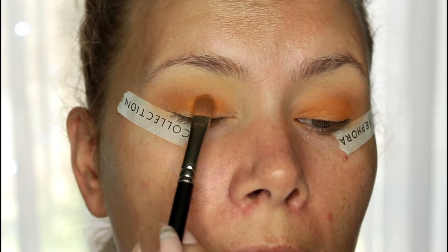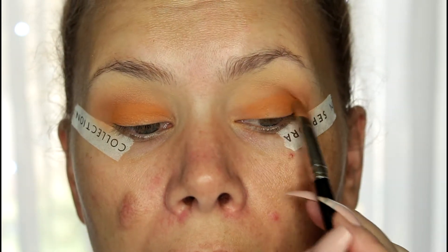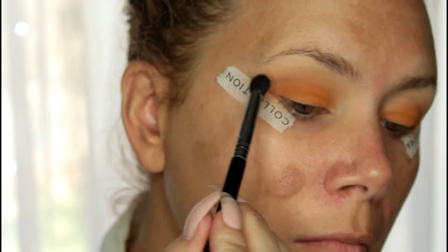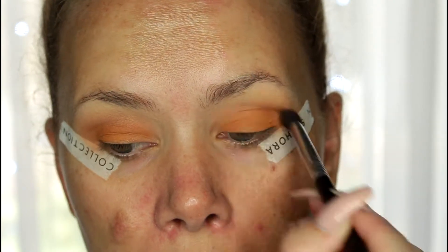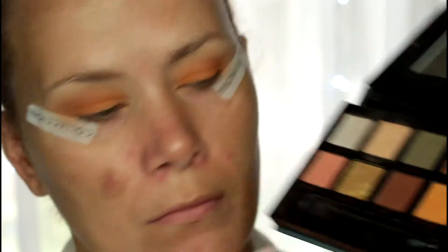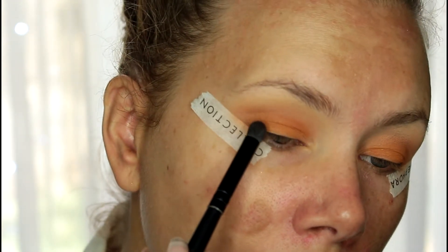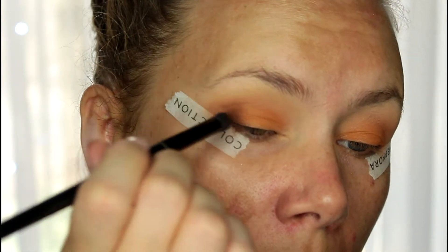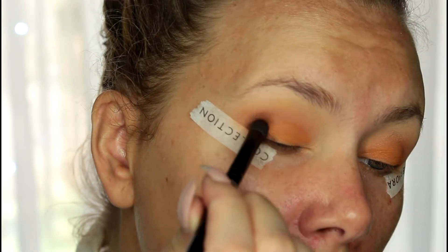When you first put that color down it's very vibrant, and as it sets or blends out it gets a little darker. This is a denser, smaller Sigma crease brush — no product on it yet — I'm just using it to blend those two colors together. Then with an ELF brush I'm going in with Fudge, which has the most fallout. I barely tap it and, because I have hooded lids, I fill in the wrinkle area first, then really press that shadow into all my little wrinkles and folds.